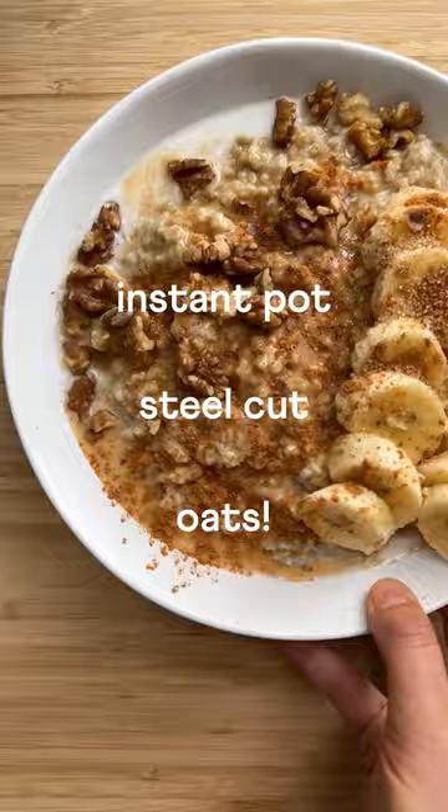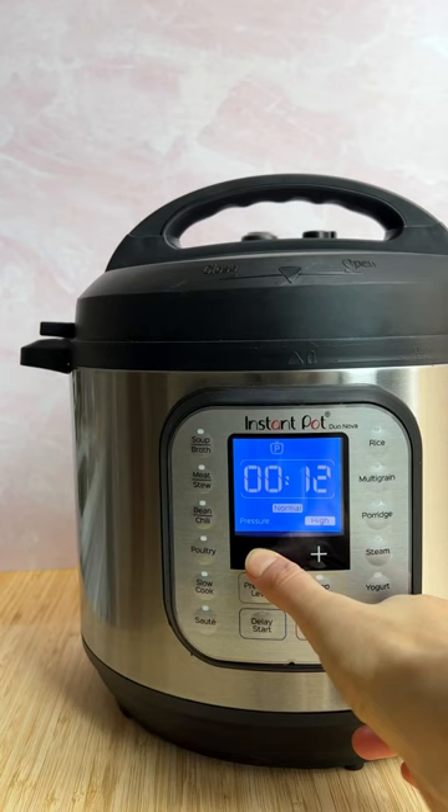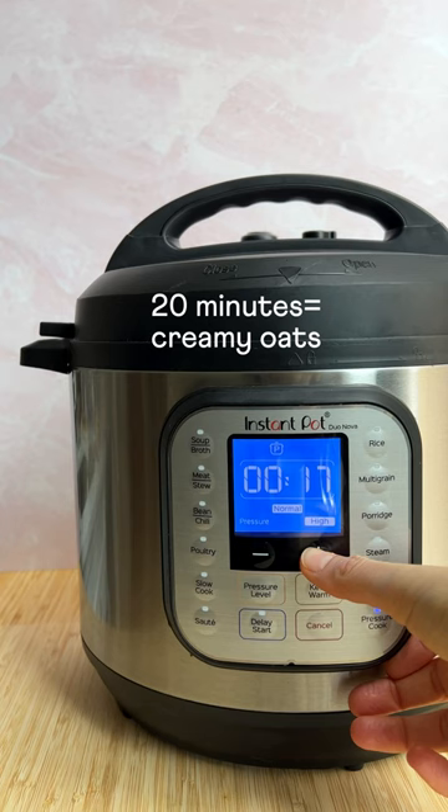Instant Pot Steel Cut Oats. I'm sure you're wondering why this is a recipe — it's so easy. But the benefits of making steel cut oats in an Instant Pot are actually pretty awesome because you don't have to soak your oats. You can cook for 10 minutes on high pressure for chewy oats, 15 minutes for slightly softer oats, or 20 minutes for really creamy oats.